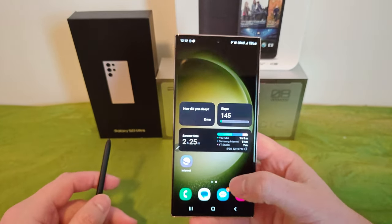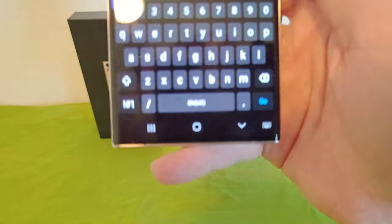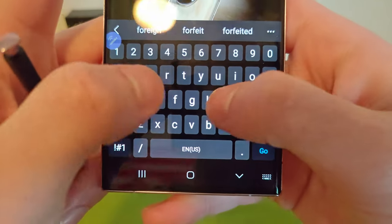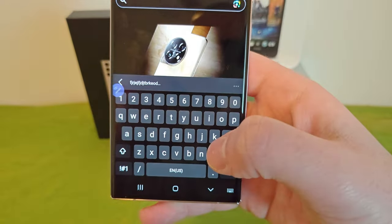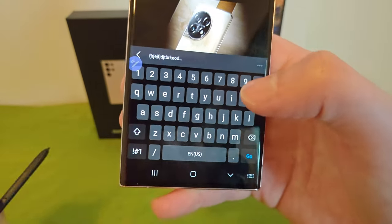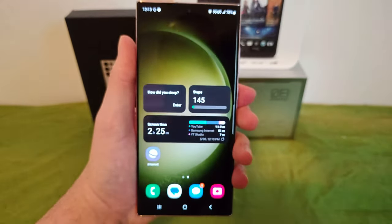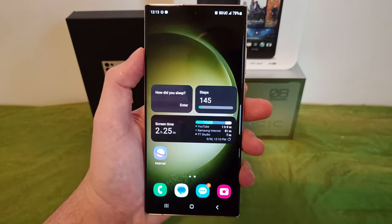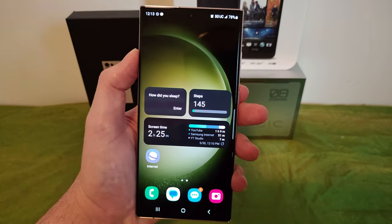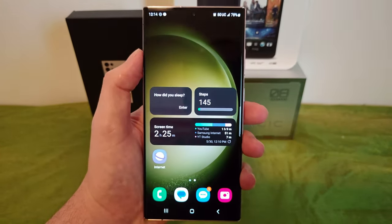Another thing I really like is the ability to adjust the intensity of haptic feedback. Transitioning from this phone back to the Red Magic 8 Pro Plus, you can only turn haptics on or off there — you can't adjust the level. Having the ability to set it to the lowest setting is really nice. It's just subtle enough that it feels like you're typing but not distractingly strong. I find it really comfortable.